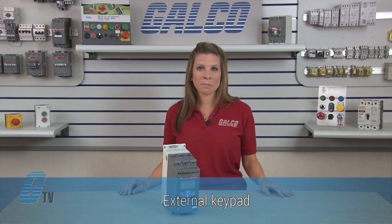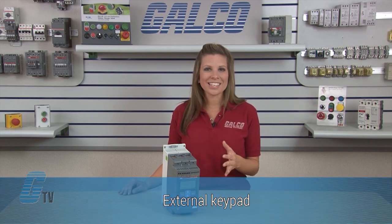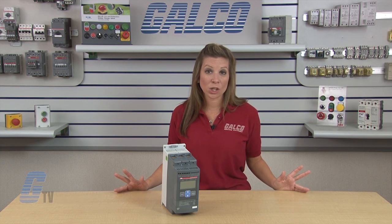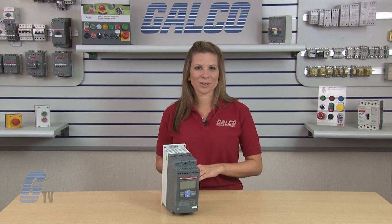As an option, the PSC Soft Starter can be equipped with an external keypad for easy setup and monitoring of the unit without opening the enclosure door. The keypad can also be used to copy parameters between different soft starters.